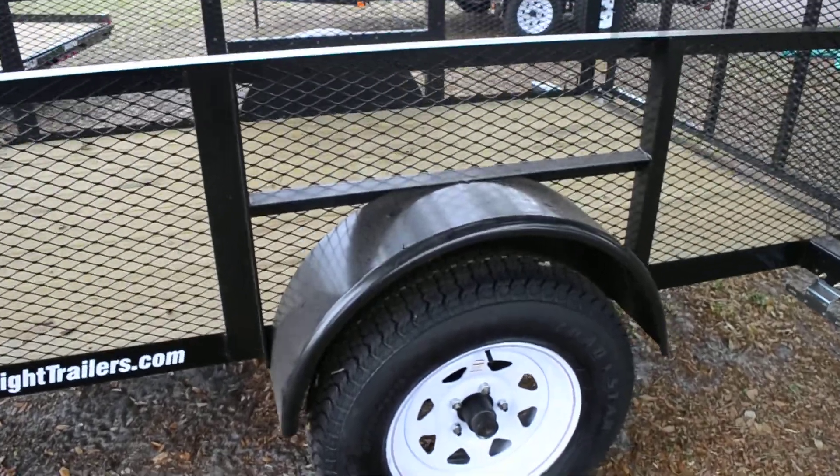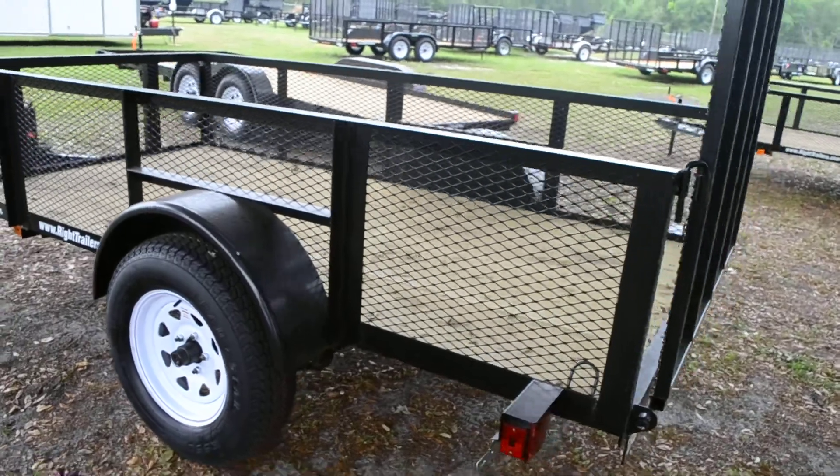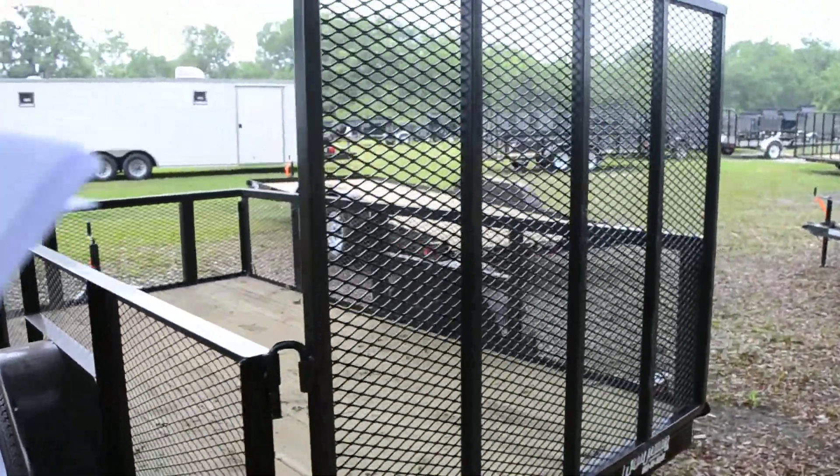14 inch tall side rails with 4 tie down loops, a pressure treated wood deck, and 15 inch tires and wheels.